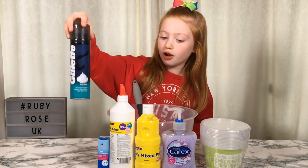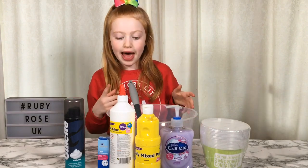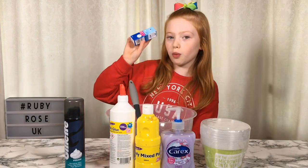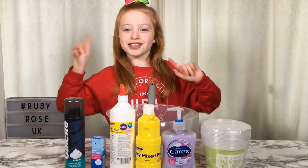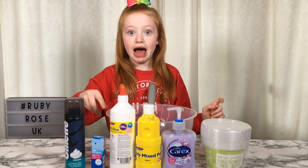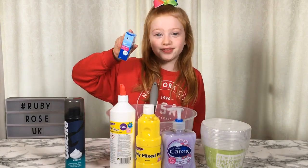I'm going to be doing a fluffy, creamy, soft and thick slime, and I'm also going to be doing it backwards. So I'm going to start with the eye drops because I want to see how much slime we can make with just using this. Let's see how good a slime can be with just using Poundland supplies. I'd normally start with the glue but today let's start with the activator.